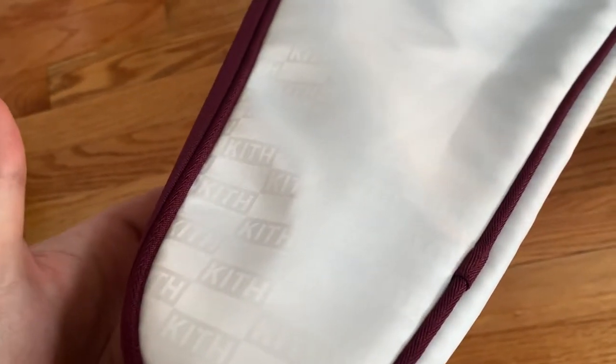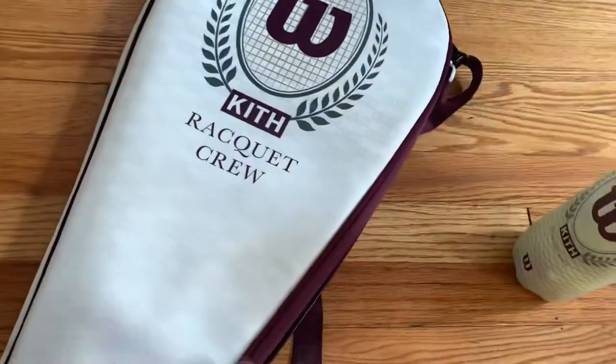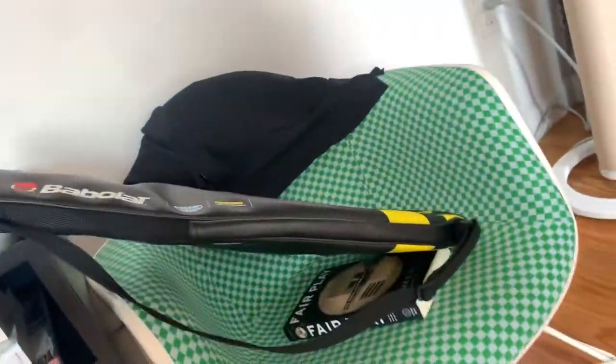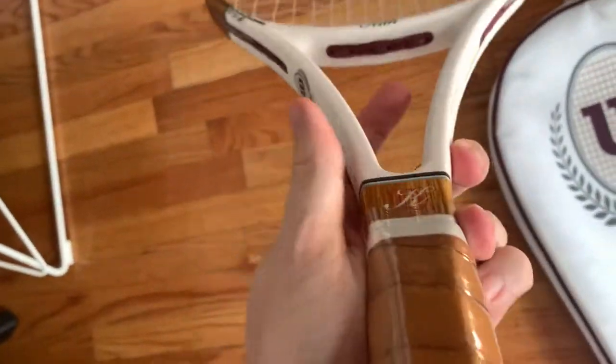I've never owned a Wilson racket before. I have a Babolat racket, but I figured I want to try something out. This is the racket that Federer uses, but if you're watching this video, maybe you already knew that.